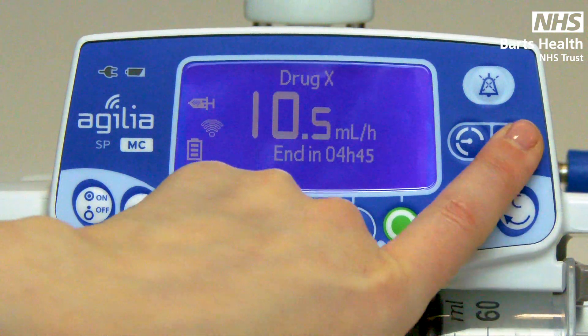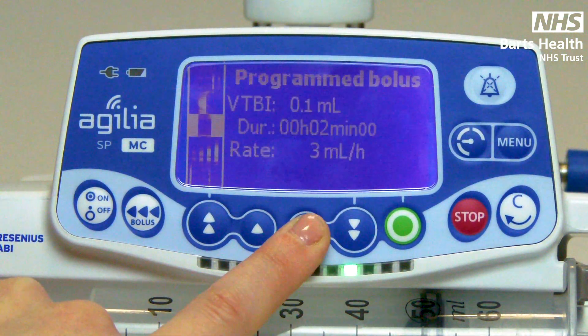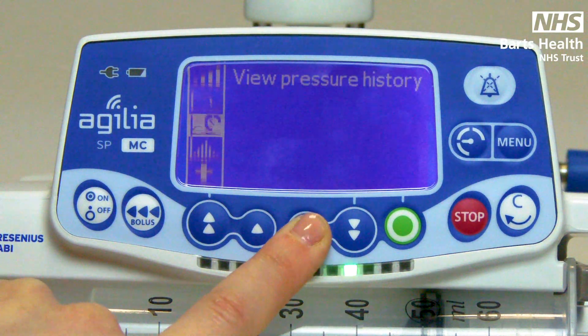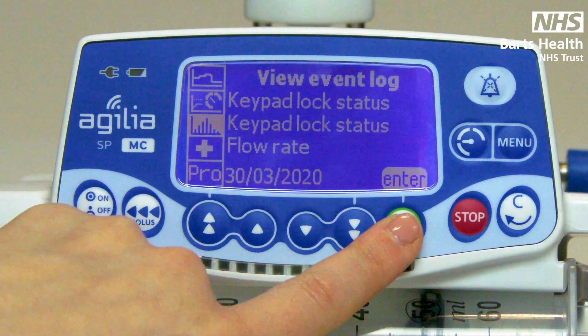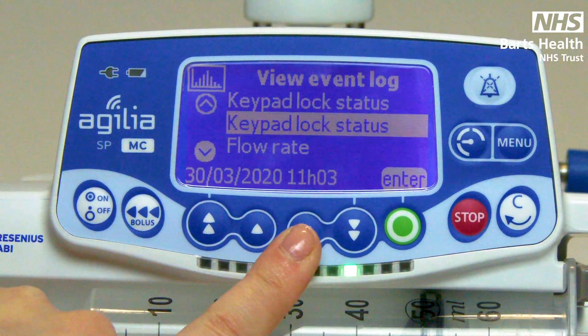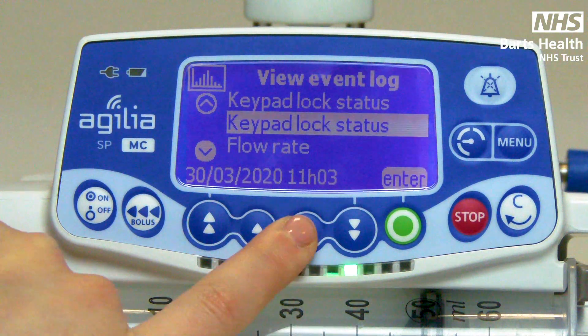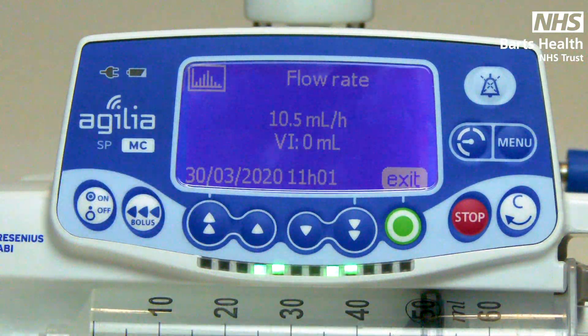For an event log, go to your menu and scroll until you see the graph symbol on the side. The event log will show you all basic input into the pump — for example, times of changes and rates.